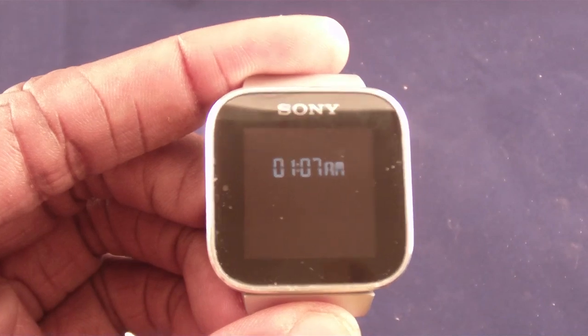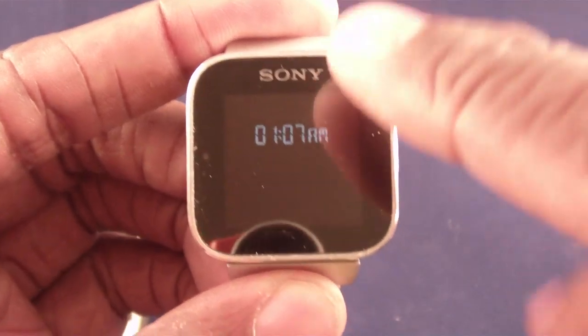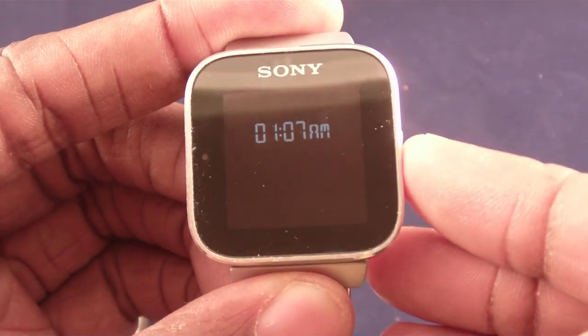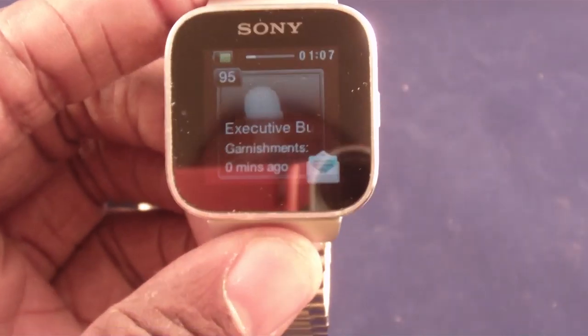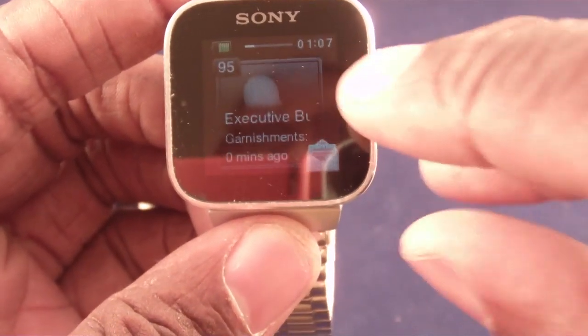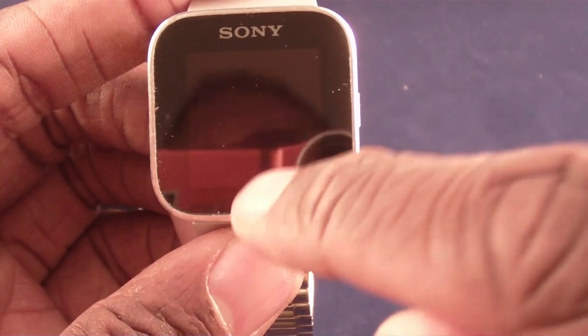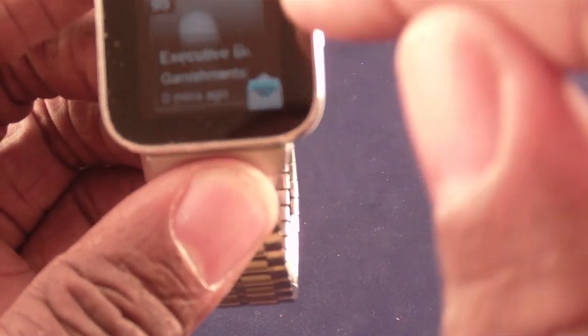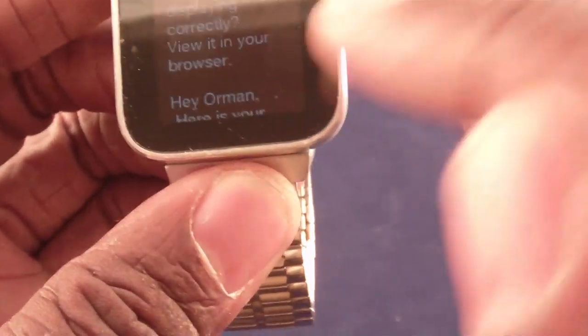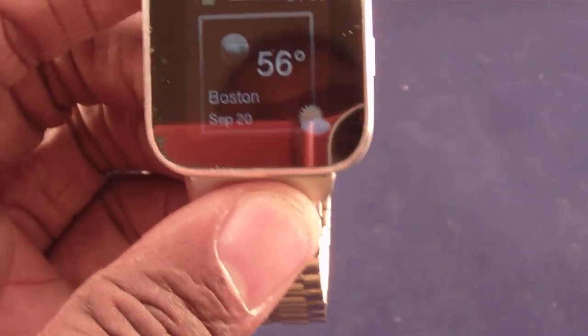You can have it display the time, and when I push the button it goes into the different applications I've loaded. The first widget is my email — I can literally read my email. If I tap on it I can go through and read that particular email, scroll through it and read it. I cannot respond to it but I can at least see it. A lot of times I might be sitting in a meeting and this is enough to see what's going on.